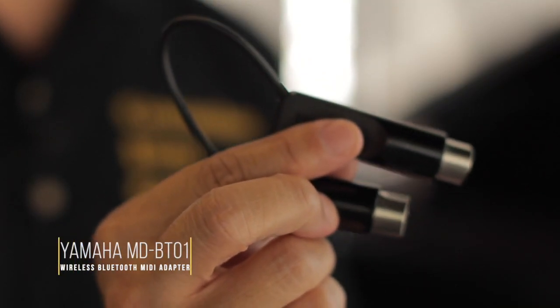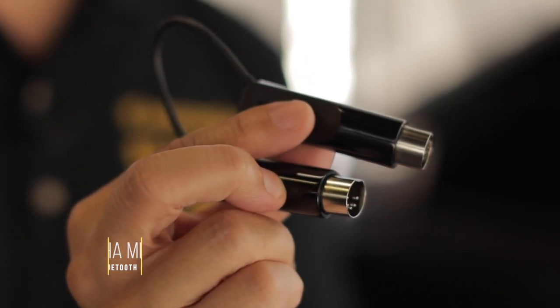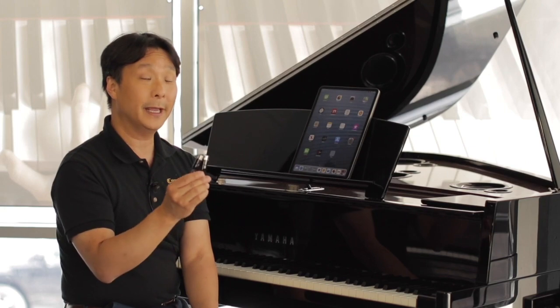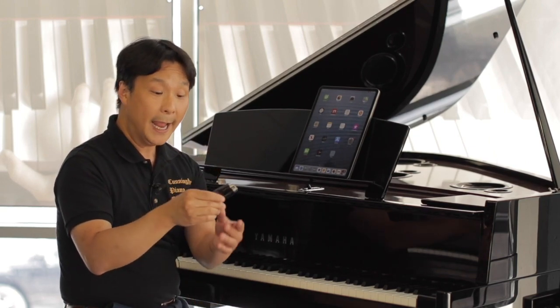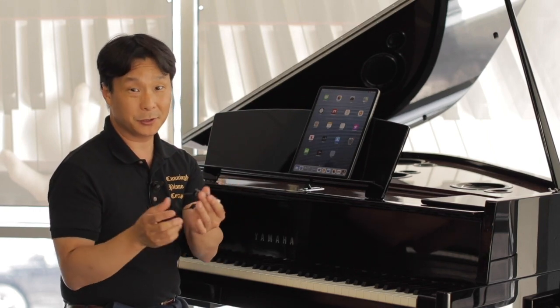But it's all digital sound, and of course being digital means I can use this piano to connect to a computer or a tablet like the iPad over here. This is Yamaha's MDBT-01 Bluetooth MIDI adapter. This is going to connect into my Yamaha N3X through the MIDI ports and then wirelessly talk to my iPad and the music notation app.